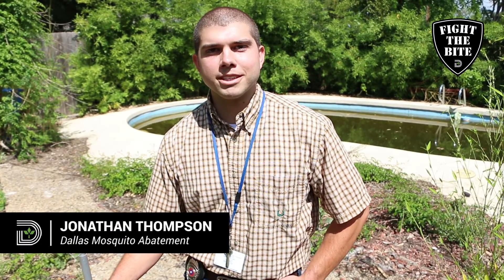Hi, I'm Jonathan Thompson with the City of Dallas Mosquito Abatement Team, and we're out here today to teach you how to fight the bite around your home.